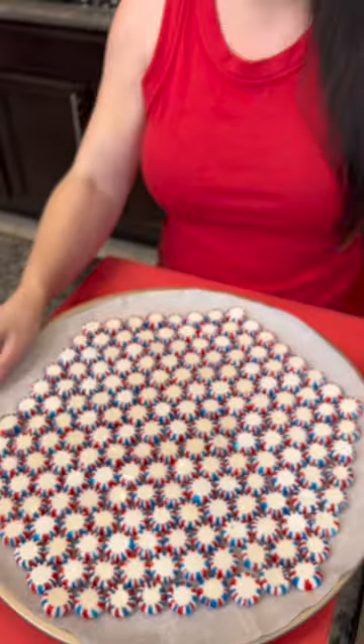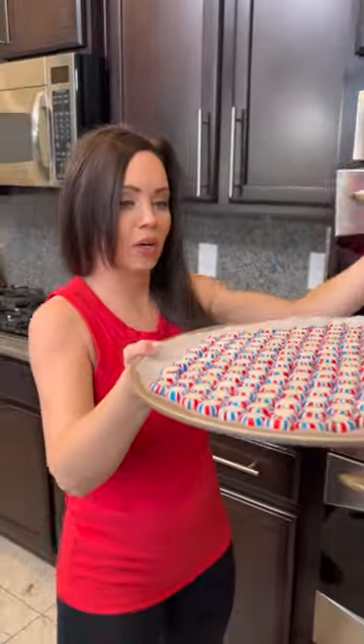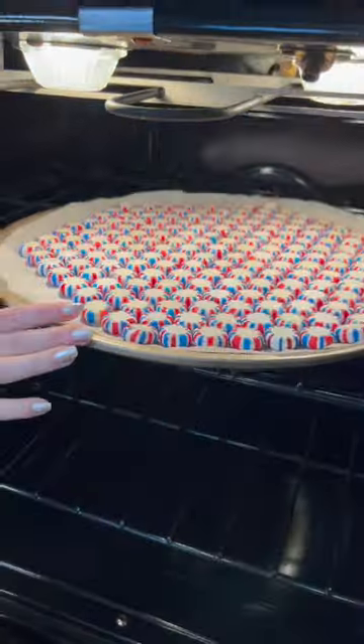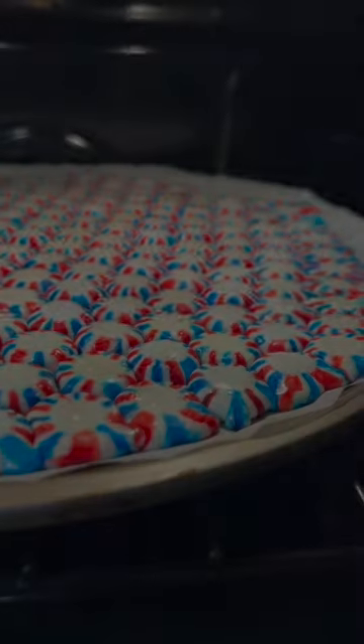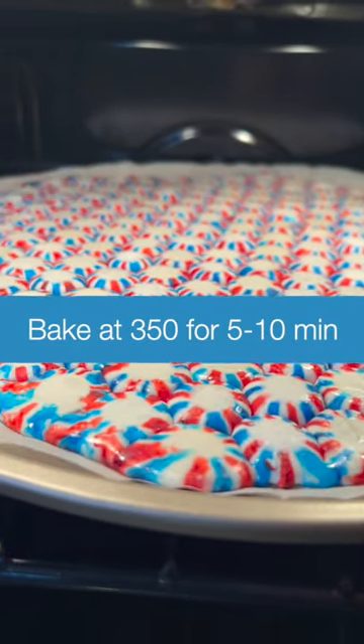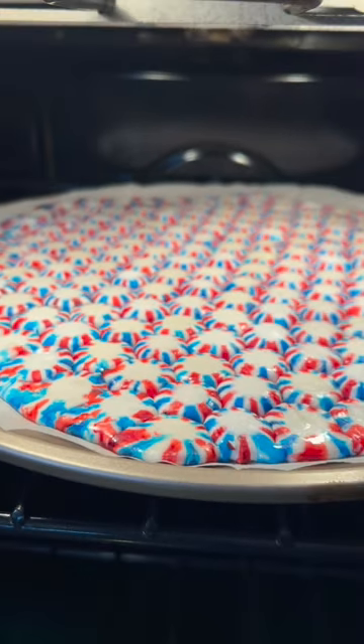Right in the center we get a tray full of red, white, and blue peppermints to go into our oven. You're going to see it start to get nice and flat and shiny — you can see the sides are already doing that. Once everything is flat, that's when it's time to take it out of the oven.